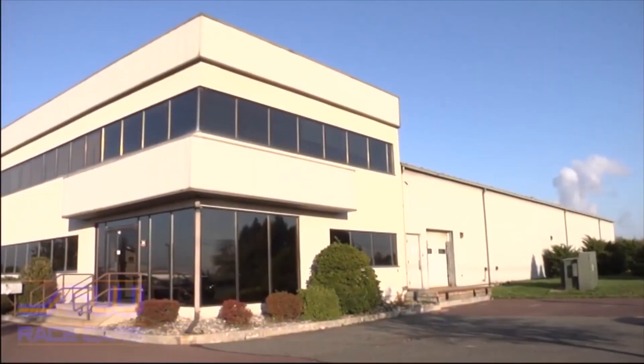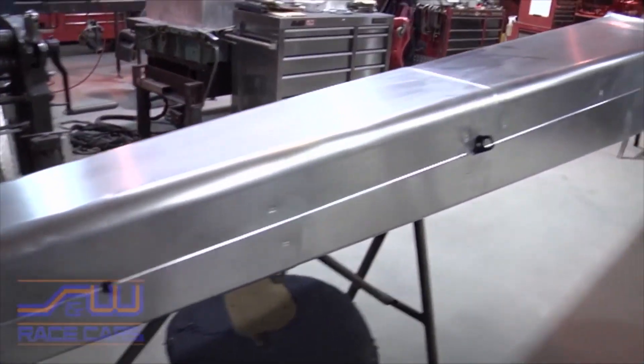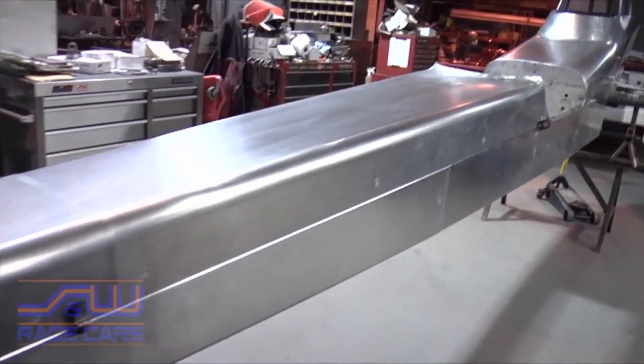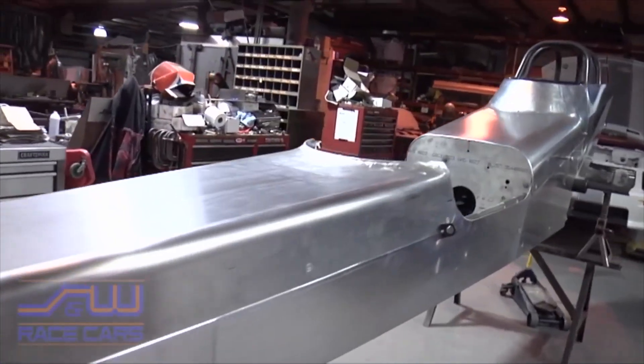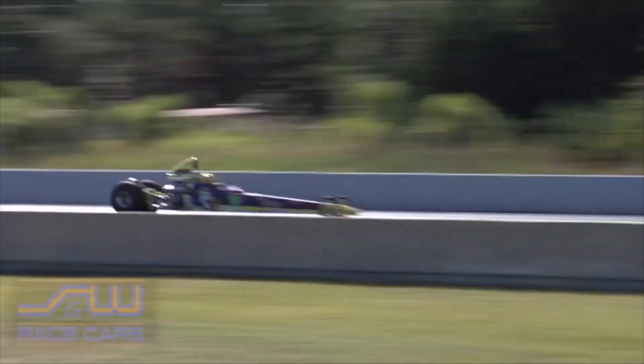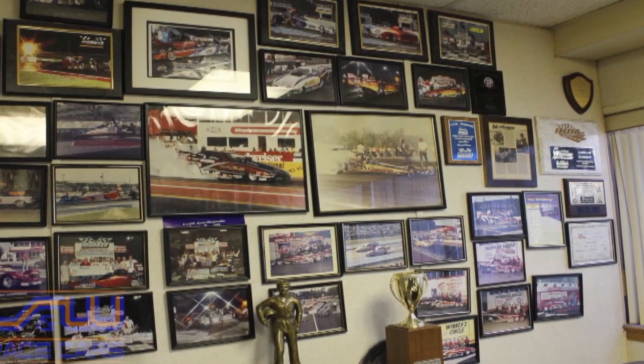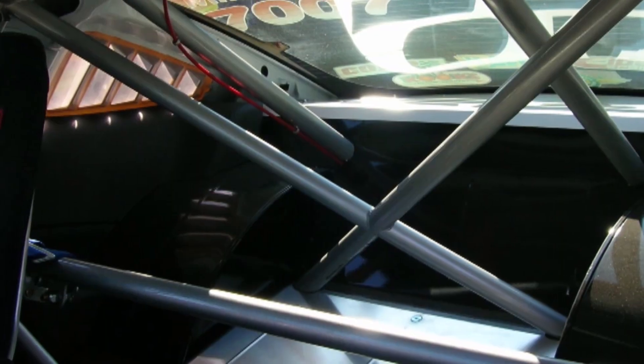Their tech support is outstanding — all their sales and marketing people are racers, so they won't recommend anything for your car they wouldn't put on their own. All products are tried and tested on their race cars. If you call for tech support, they'll know what they're talking about and can recommend changes or materials. This family business has operated this way for 60 years.